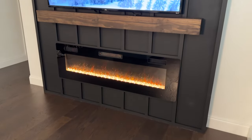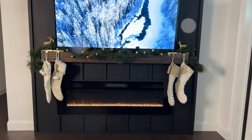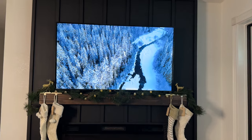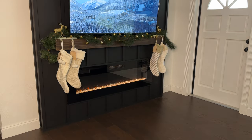If you are interested in the measurements for this particular fireplace, I put the measurements for the mantel and for the fireplace in the description. If you want to know more about the fireplace insert I used, I will leave a link in the description detailing its functionality.